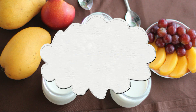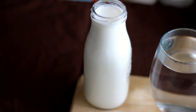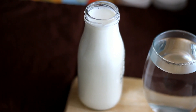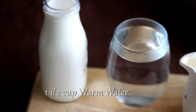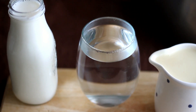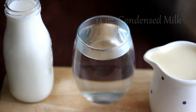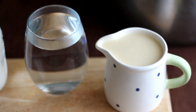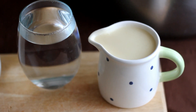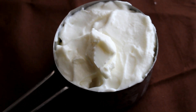Ingredients you will need: one and a half cup whole milk, one and a half cup warm water about 120 degrees Fahrenheit, one can 14-ounce condensed milk, and one cup plain yogurt — but if you have Vietnamese yogurt, use one cup of that instead.